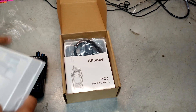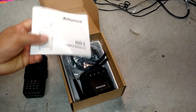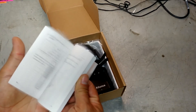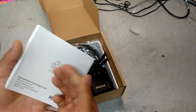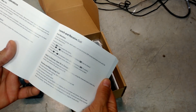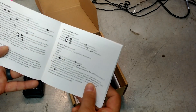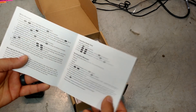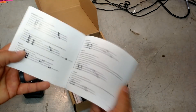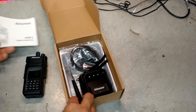I'm glad to see a printed manual. A lot of times now, manuals are all digital or online. It's actually a pretty thick manual, which is a good sign because I'm going to need some help — this has got a lot of functions. The last 2-meter handheld I had was a Yaesu, and that thing took about a year to figure out how to use everything. There's a lot of info here.